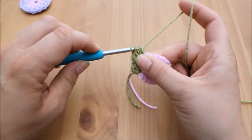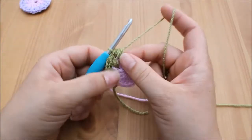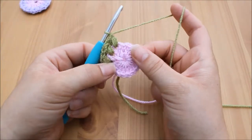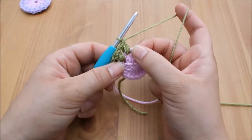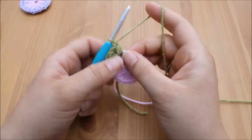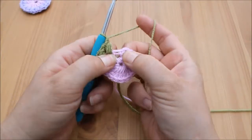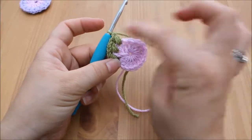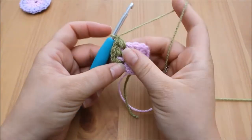Chain one to secure. If you want to pause the video here and make your way all the way around, doing a puff stitch into each of the gaps between the treble crochets from the first round, you should end up with 16 puff stitches.